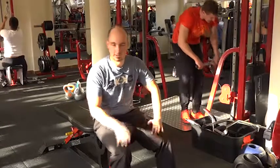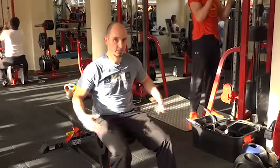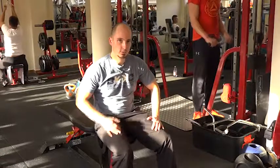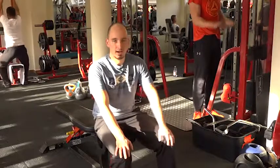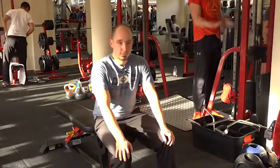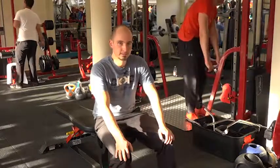Ebből a gyakorlatból végezzetek húsz, akár harminc ismétlést, ha jól megy. Figyelj arra, hogy amikor már a gyomrod kezd fájni, akkor azt jelenti, hogy elfáradt a hasizmot – végig koncentrálj arra, hogy a has jön be. Végezzetek ebből is háromszor harminc vagy húsz ismétlést, amíg jól érzed, hogy beégett a hasizmot.